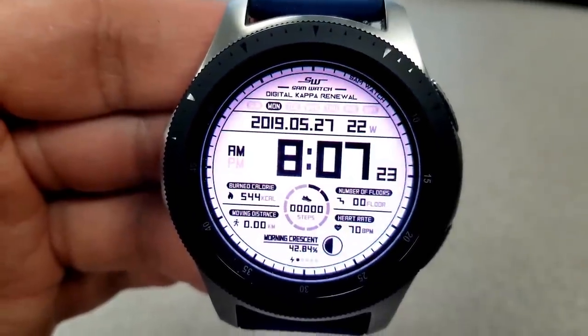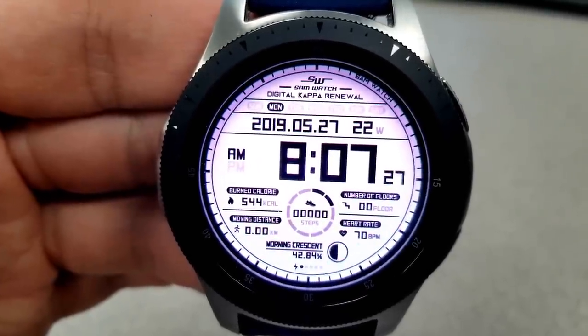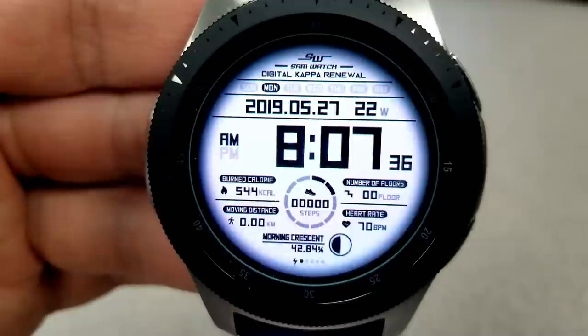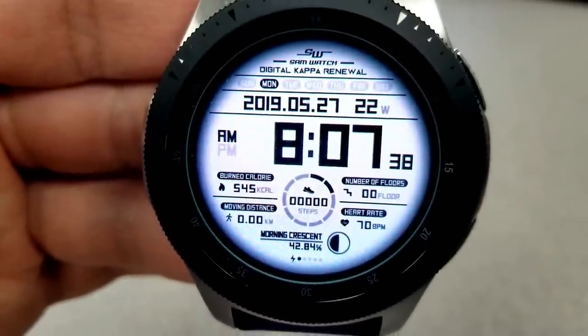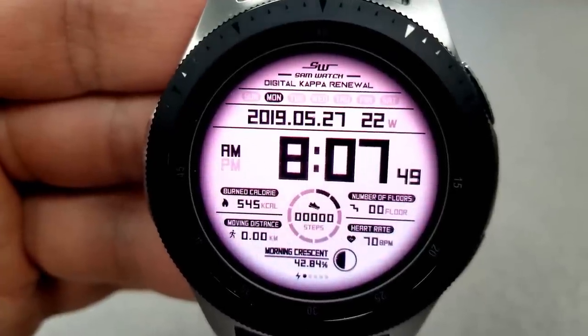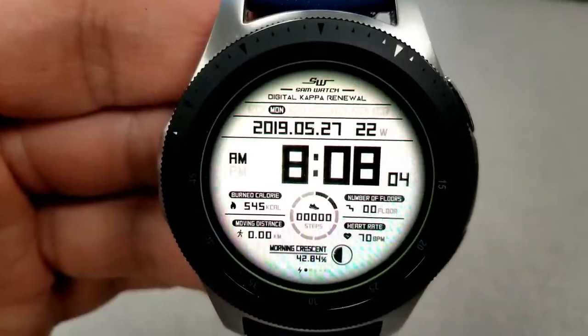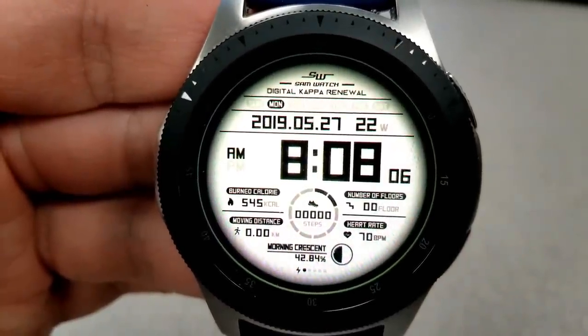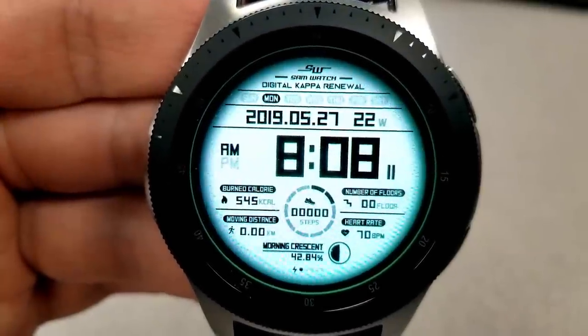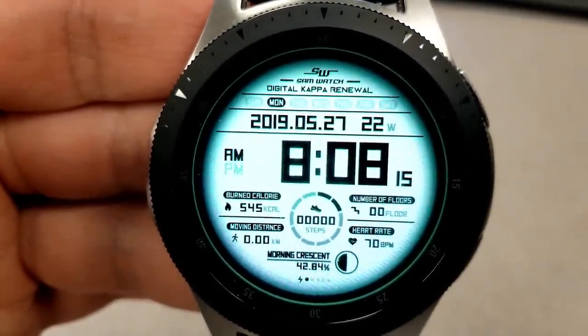This first one is an all-digital watch face that comes with some very light yet bright colored backgrounds, and a double tap will enable you to cycle through all of them. You also have a lot of information on this one: your date is just above, and then in the bottom half you have your calories burnt, floors climbed, distance moved, heart rate, a moon face, step count and goal, as well as a power remaining indicator shown by those dots right at the bottom.